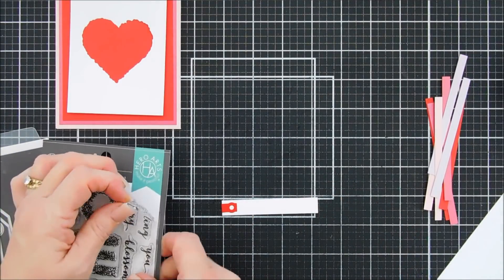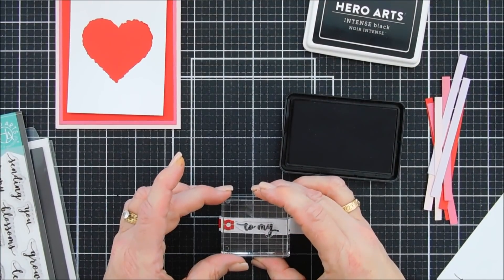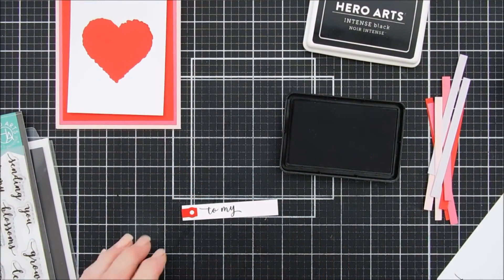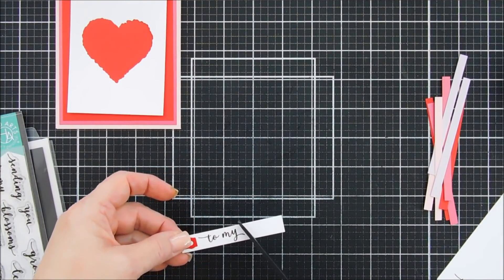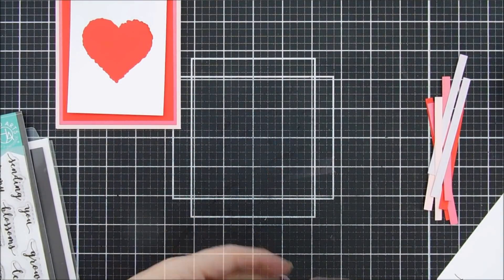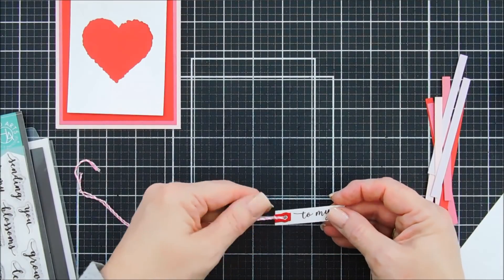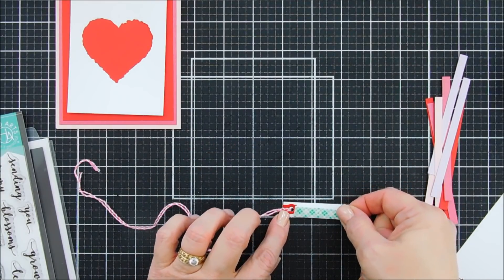There's no hole in the half-inch cardstock so I'm bringing in my Crop-A-Dile to punch a hole. We're going to add some baker's twine. I'll stamp with my black ink, then fishtail the end on the right side to create a long banner. I'll punch the hole and thread some pink and white baker's twine through, then flip this around and add foam adhesive behind the sentiment strip.